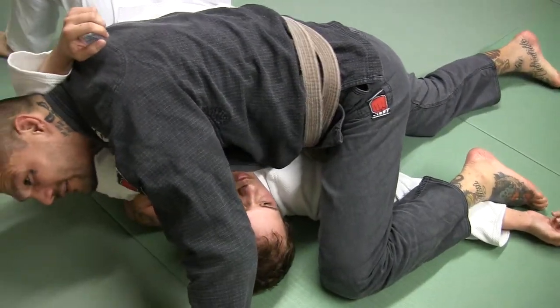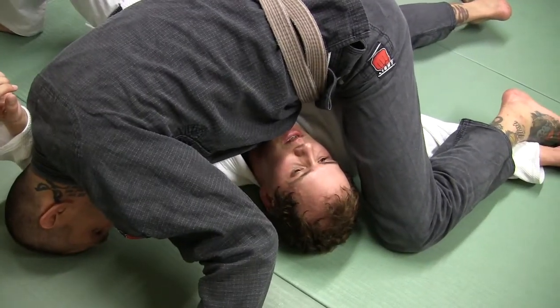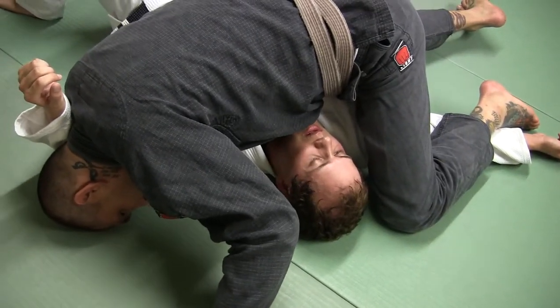I'm going to drag my knee over the top of his hand. I'm going to drive my head to the mat, kind of sprawling my body over the top of him. From here, I'm pinning his hand so he can't move it. I'm just kind of holding onto his shoulder here.